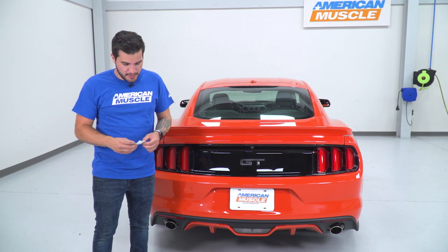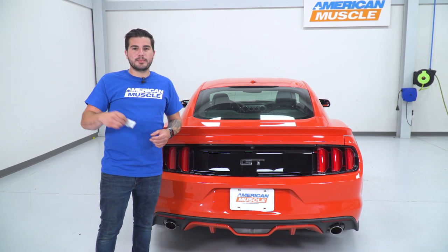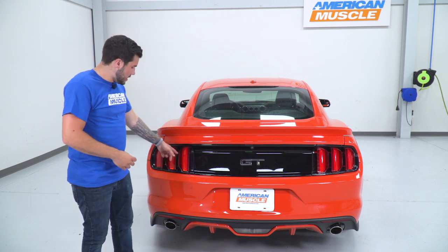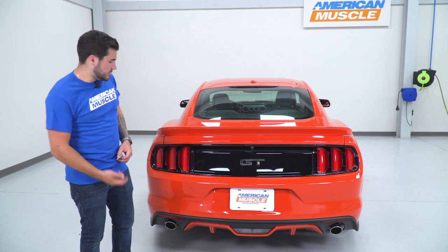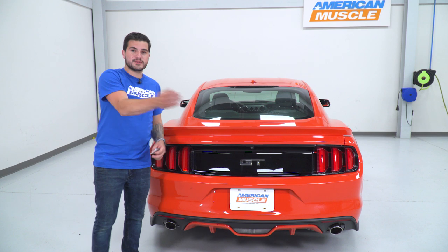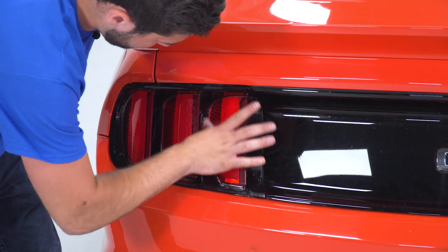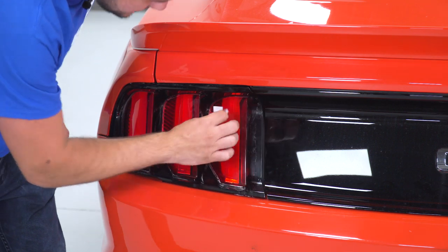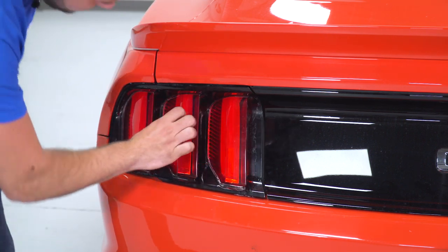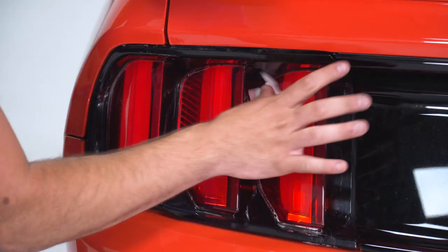Alright guys, first step here is easy enough. There are alcohol prep pads included in the kit — break a couple of them open. What you're gonna do is basically wipe down both sides of your lens on your taillight using the alcohol wipes. I'm gonna go inside here right in the middle and inside that inner edge, doing it for all six sections of the taillights. You wanna make sure you're freeing this of all dirt and dust so that your 3M on the back of the Velcro strips gets a really good bond. Do the same thing on the other side.